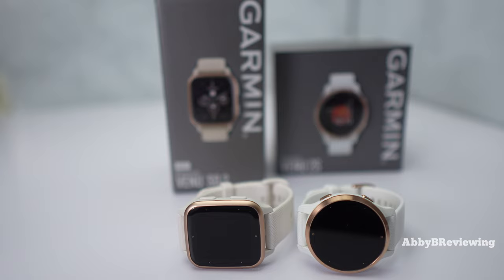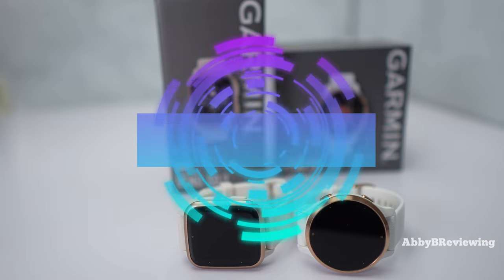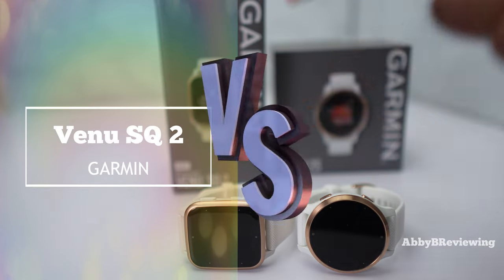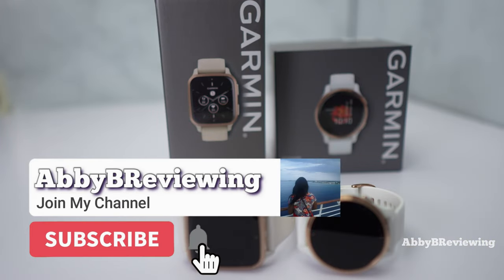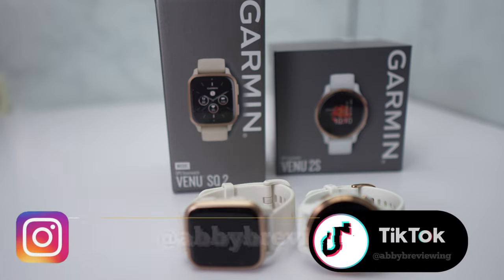Hi everyone, Abbey here. Welcome back to my channel for Tech Tuesday, or welcome if you're new. Today I'm going to be comparing the new Garmin Venue SQ2 to the Garmin Venue 2S. Before I get started, make sure to hit that subscribe button so you can stay tuned to all my new videos dropping weekly and help the channel grow.